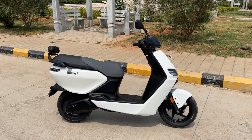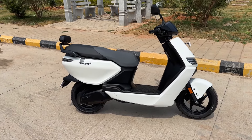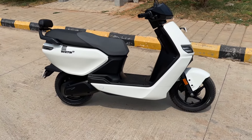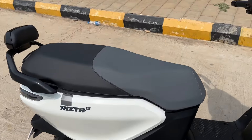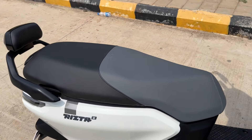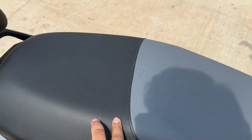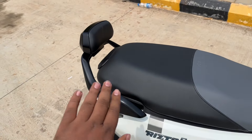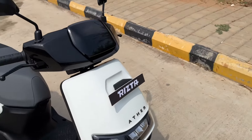Hey guys, welcome to Motoroids! After various leaks and spy shots, we finally have the Ather Rista in flesh with us. The Ather Rista claims to be a family scooter and it has a lot going for it in terms of seat space. As you can see, it's nice and long — 800mm of seat, the largest in its segment — and it's very comfortable. The quality of the seat is really good and it also gets a backrest so the rear passenger won't slide off when you kick off from a signal.